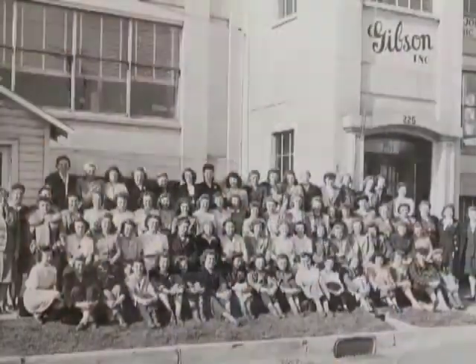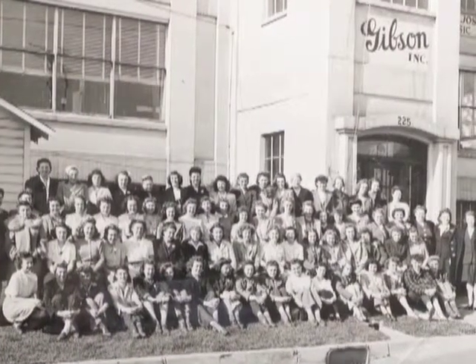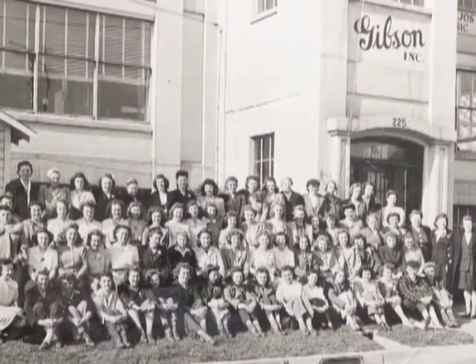Hi, I'm Ruth Stapp. I worked at Gibson's for four years — forty-four is when I started there. I cut out the Gibson logo: first I had to lay three little pieces of pearl together, and then I sprayed 'Gibson' on them in black, and then I took a little jigsaw and had to jigsaw them out, and then we laid them in the guitar.